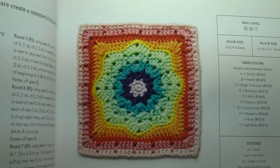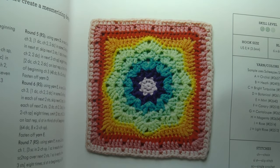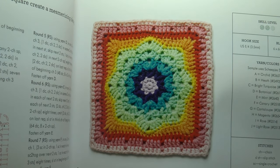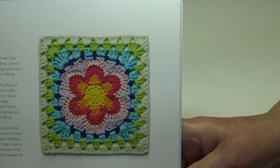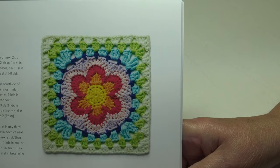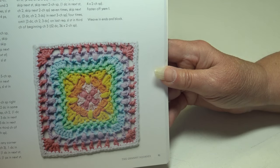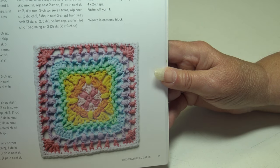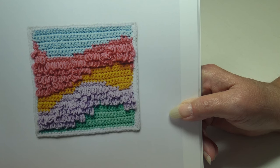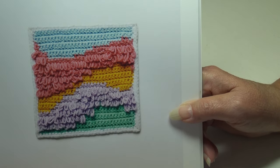The Dazzling Octagon features brilliant colors radiating from the center for a mesmerizing design — intermediate skill level and a great way to use up scrap yarns. The Pop Flower block — work it in different colors to make your project pop, also intermediate. The Crocheted Flower Net uses chain spaces to create a beautifully intricate fabric, intermediate level. The Loop and Twist Block uses loop and single crochet stitches to create a fabulous texture — more on the advanced level.